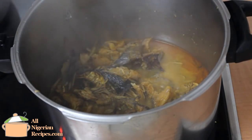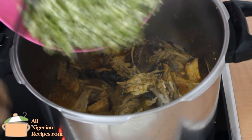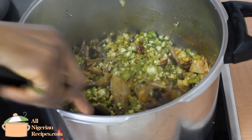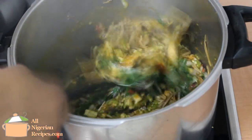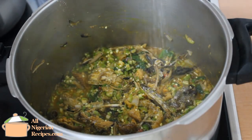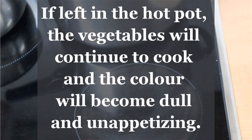Back to the soup pot. By now, the water in the soup has reduced considerably. You don't want too much water — just enough to help send down the balls of swallow. Add the okra, vegetable, and some salt if necessary. Stir and take it off the stove. Very important: transfer the soup to another container immediately. This stops the cooking process and helps keep the green vegetables green.